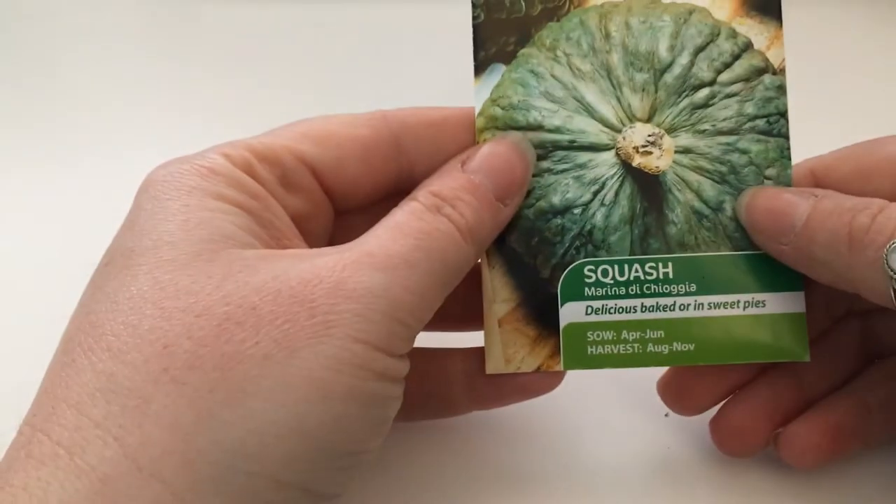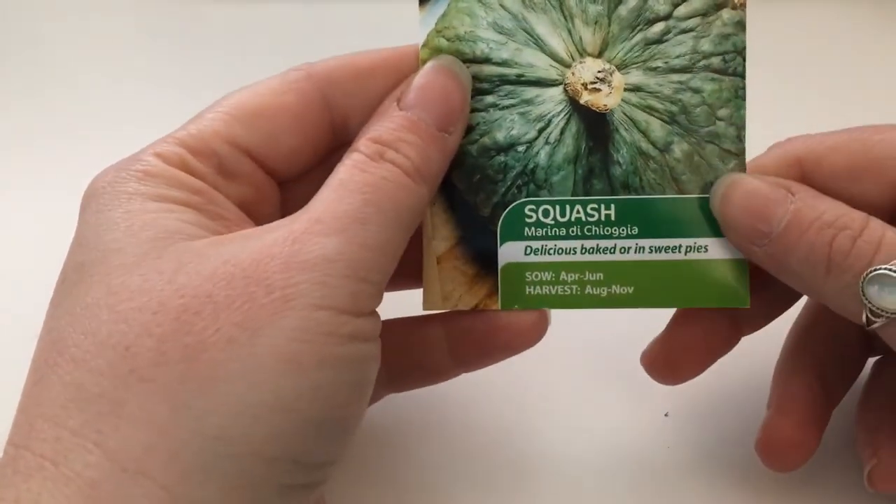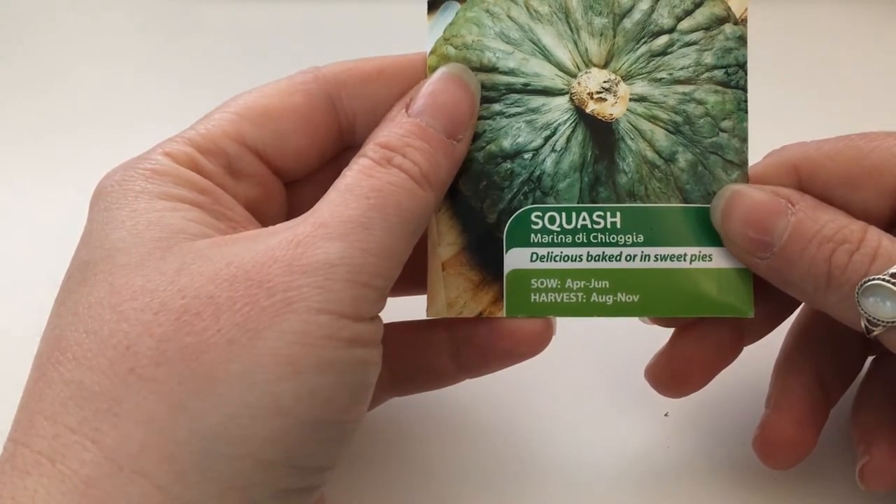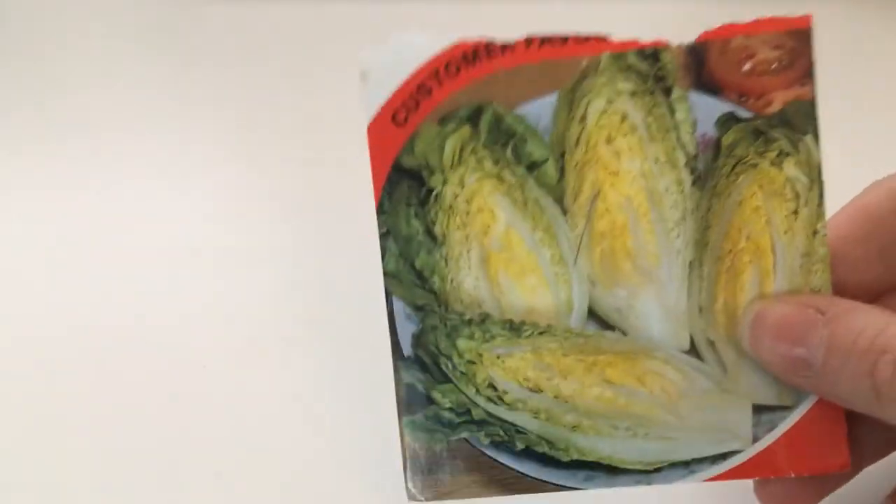You can start growing your squashes now — this one's Marina di Chioggia. Lettuce: continue sowing successionally, keep going.